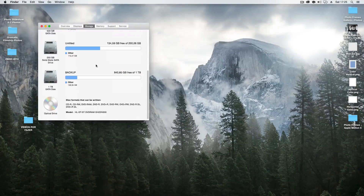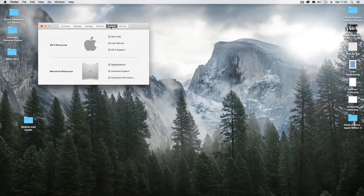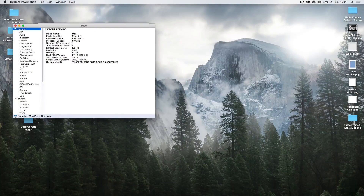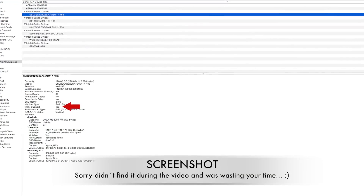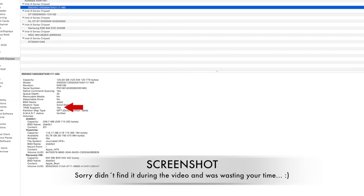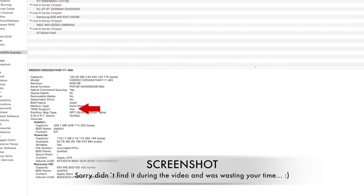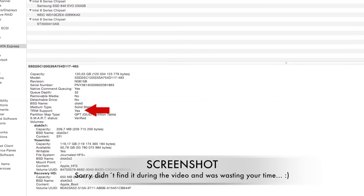What I want to show you more: memory — all banks occupied, working great. Let's go to system report — audio, everything great, storage is there as well. And let me run a Blackmagic speed test, yes I can do that.